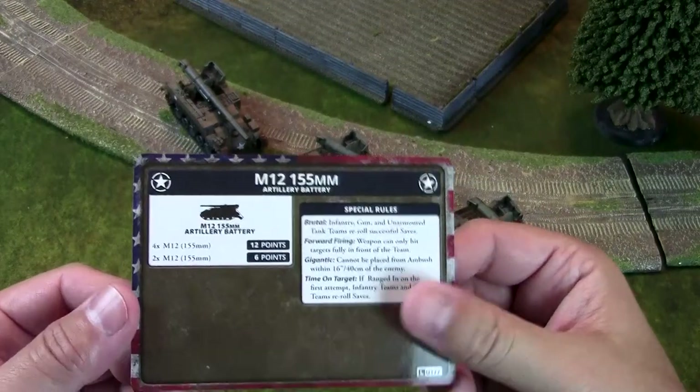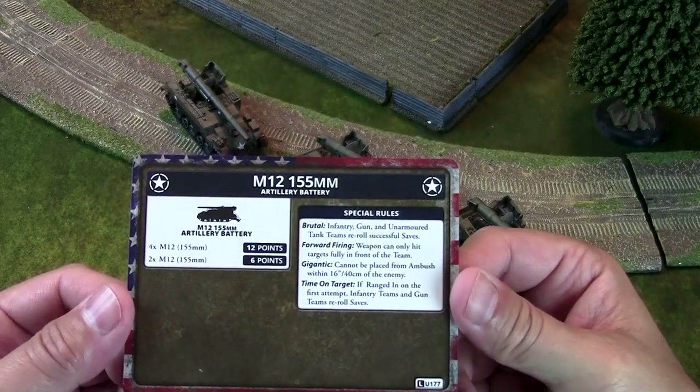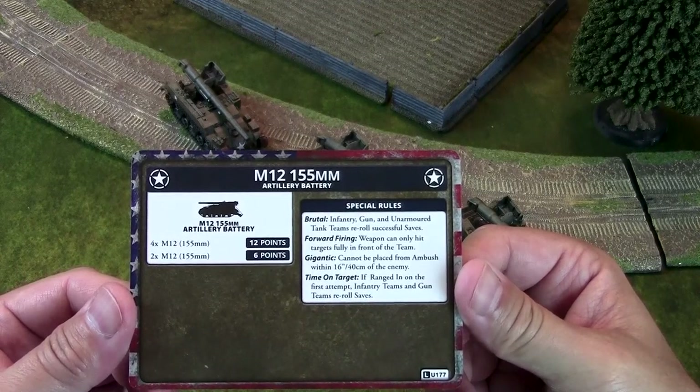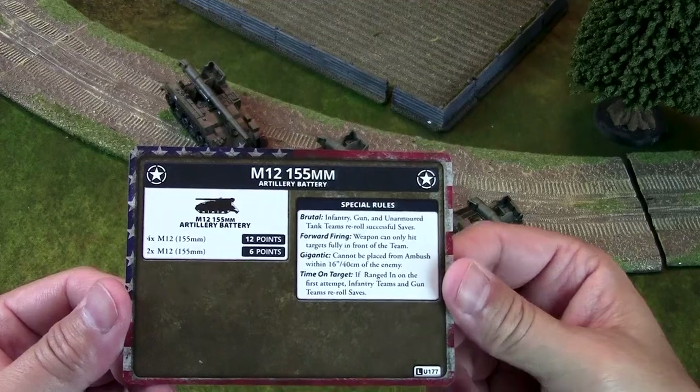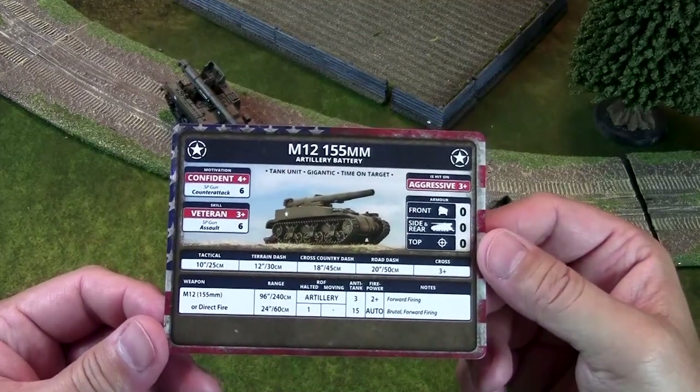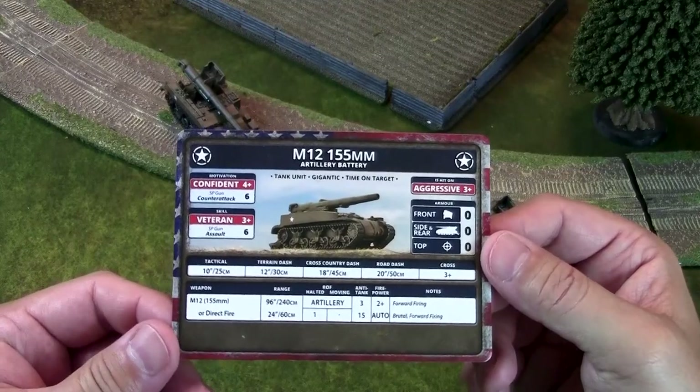Brutal means infantry, gun, and unarmored tank teams will re-roll successful saves. So it's pretty good to dig out infantry. That covers the stats for the tank.